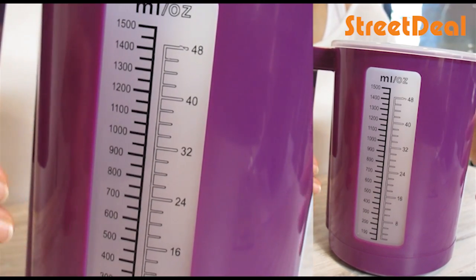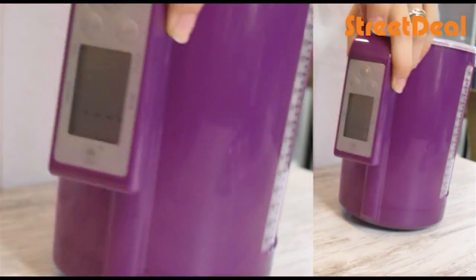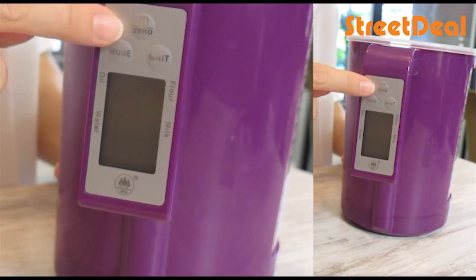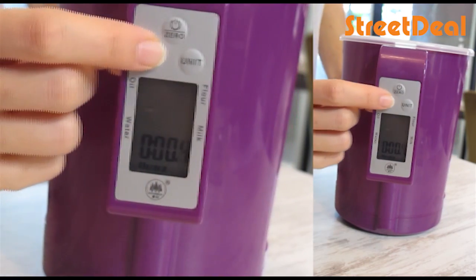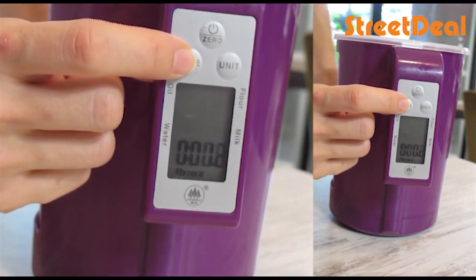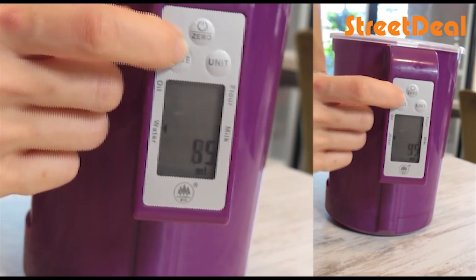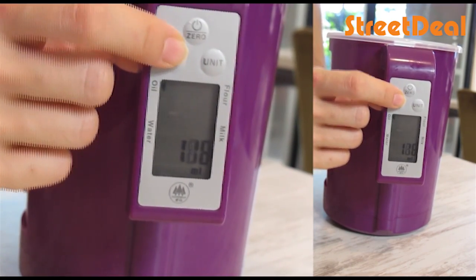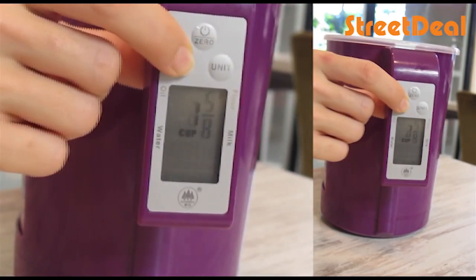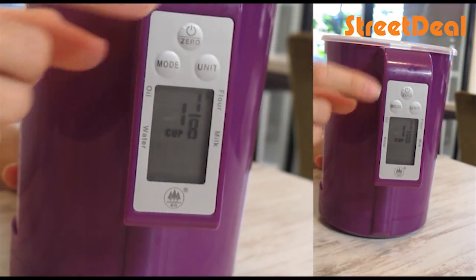Not only does it help with liquids, you can actually use it for weights too. It's very, very easy. What you do is just press this button to turn it on. It's got several modes — this one is doing weights. You've got units: water, milk, oil, flour, and you can even change the units. Very easy.